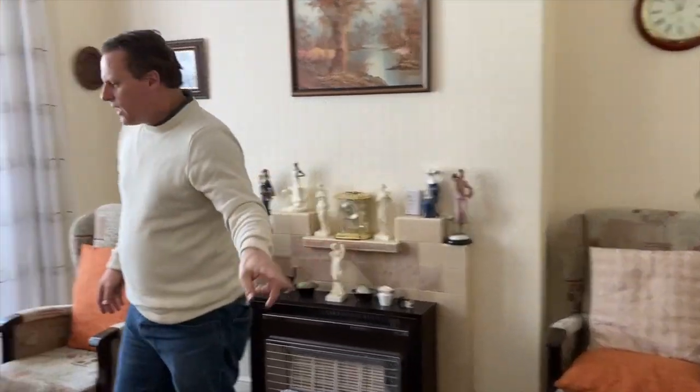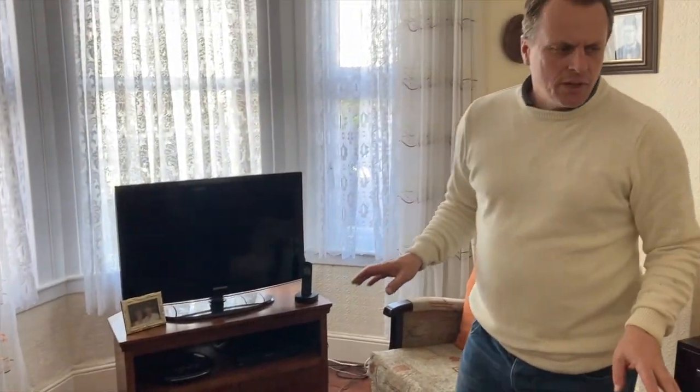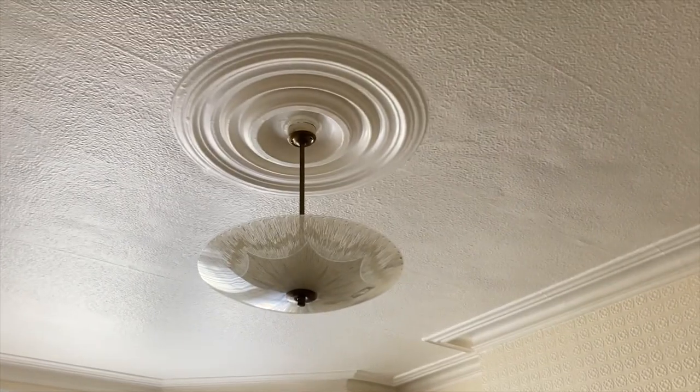Lighting is all fairly basic with pendant fittings and a switch. We would recommend on a property of this age getting an EICR test done if you're going to keep it as is. If you're thinking of rewiring and doing substantial works, that's probably a waste of money — just get it rewired anyway.